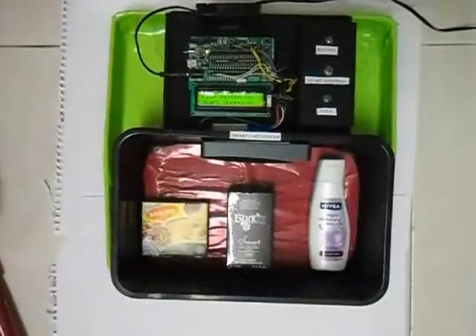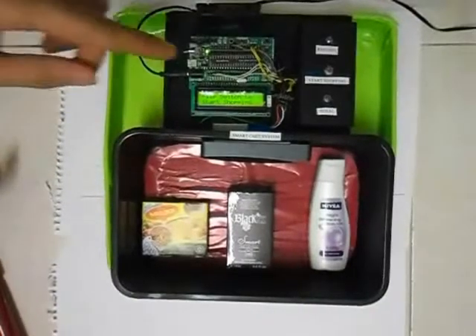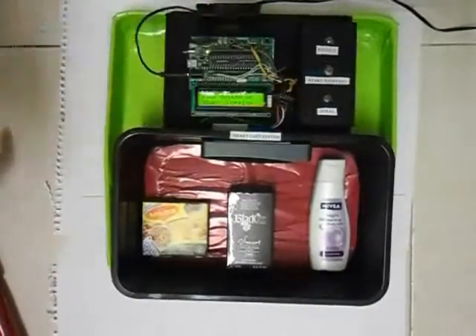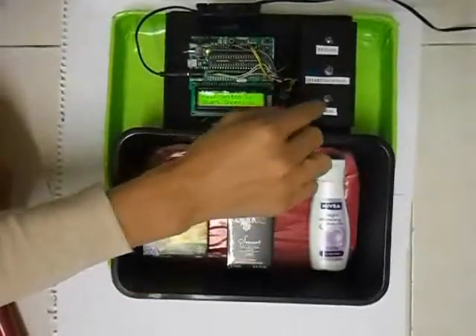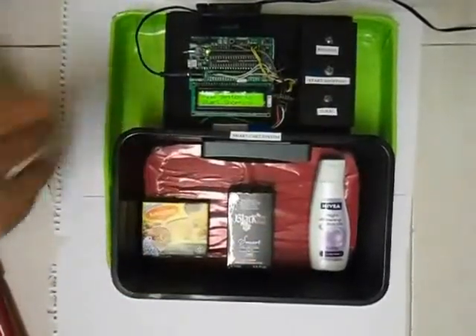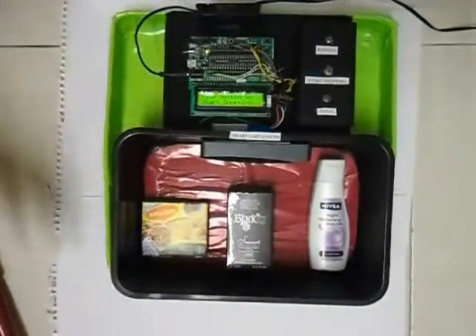The refund will deduct the item's price from the main accumulated price. Now, when you finish shopping, you have to indicate that you're done. I use another button switch for this, which is pressed only once — it's called Total. When I press this switch, the PIC will know that shopping is finished and will show how much you should pay.